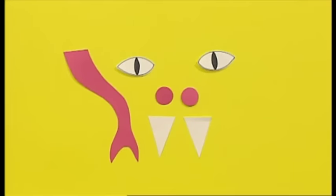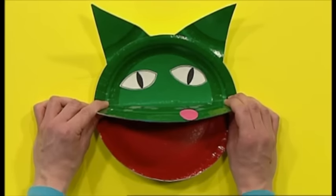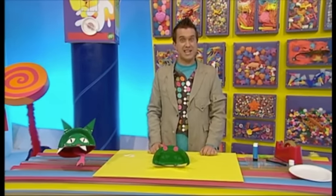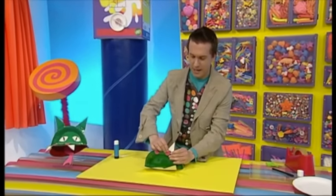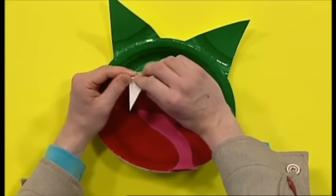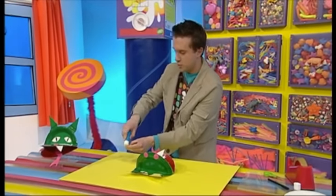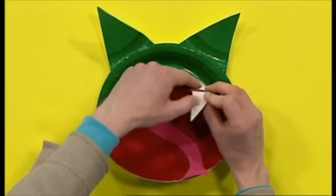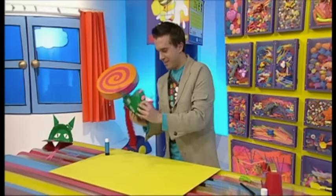Now, we've got all our bits — we need to stick them on. And last but not least, because he's a dragon, he needs his teeth. A little bit of sticking and then a little bit of bending. There's one tooth. And now here comes tooth number two. Stick and bend. There. Perfect.